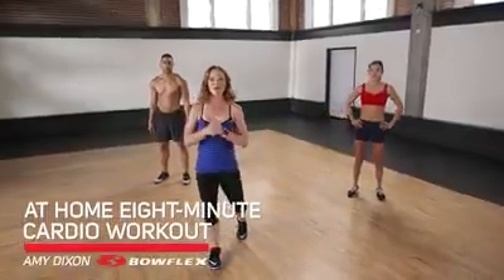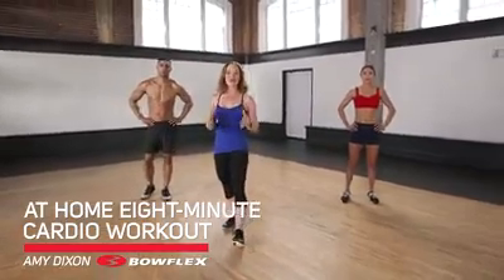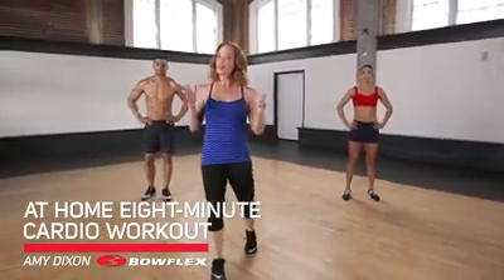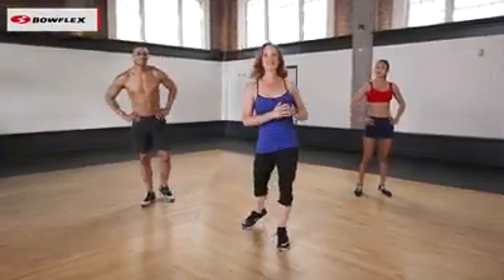Hi, I'm Amy Dixon, and I'm your Bowflex Fitness Advisor. This is your at-home eight-minute cardio workout, so we're going to get it done. You guys ready to get started with our warm-up? Let's do this.